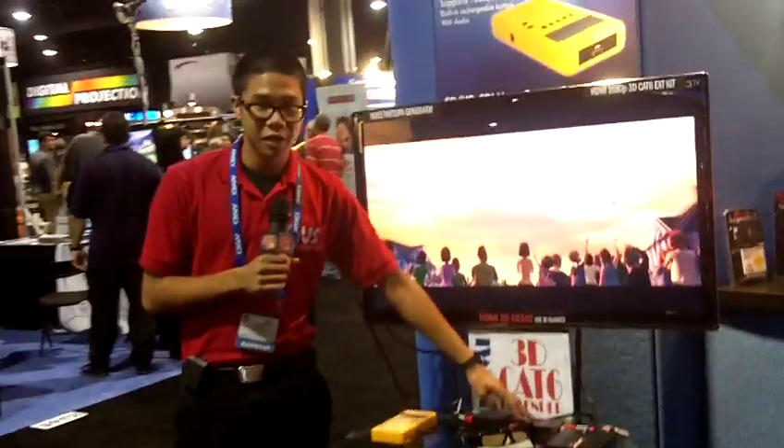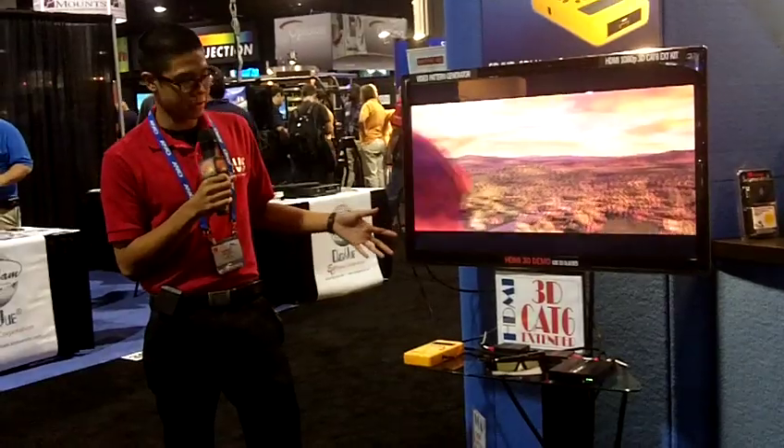This is actually going 50 meters over through one Cat 6 cable over to our receiver unit here, and that is showing the 3D demo we have on this set right here.